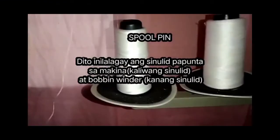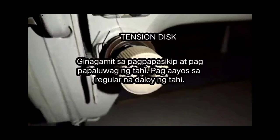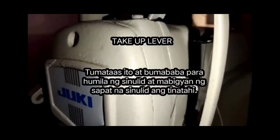Spool pin — dito nilalagay ang sinulid papunta sa makina: kaliwang sinulid at bobbin winder, kanang sinulid. Tension disc — ginagamit sa pagpapasikip at pagpapaluwag ng tahi, at pag-aayos ng regular na daloy ng tahi. Take-up lever — tumataas ito at bumababa para humila ng sinulid at mabigyan ng sapat na sinulid ang tinatahi.